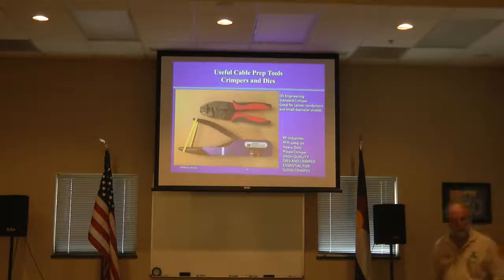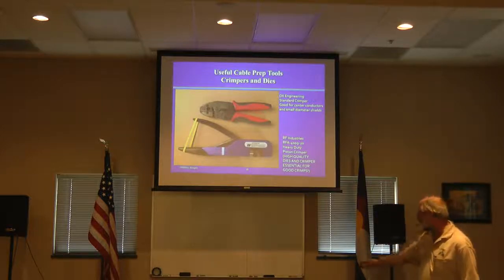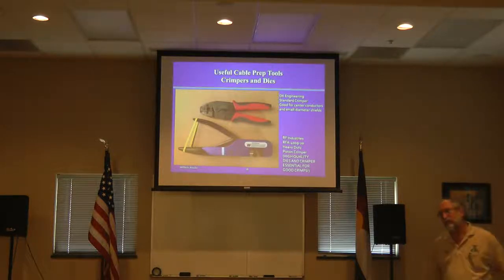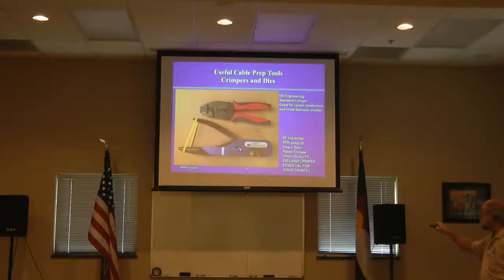If our club is interested in starting to use more crimp connections, I'm willing to lend this crimper for a day so you can get your job done. In the long term, I think buying a kit like this for the club and making it available to members would be a huge service and a great use of club funds. You could use it once or twice and be done with your project. The club would benefit and everyone could get the benefit of professional crimps.